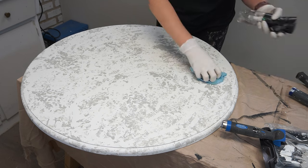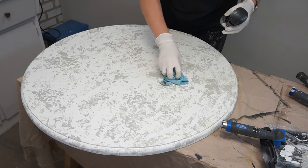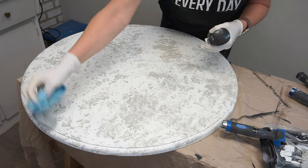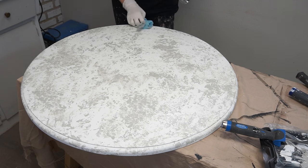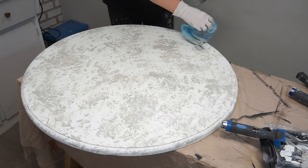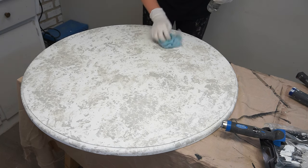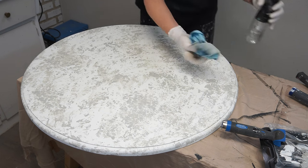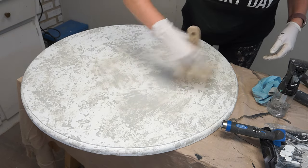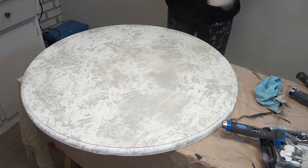Once I was happy with how much grey was on this white base, I took my water mister and started spraying a little water on top of it. Using little sprays of water and a shop towel, I softened out all this color. While the paint was still wet and using a large fluffy brush, I went in and started feathering out all this grey. If you find your paint is drying a little too fast, don't be afraid to add a little bit of water and just keep playing with it until you really like the look.